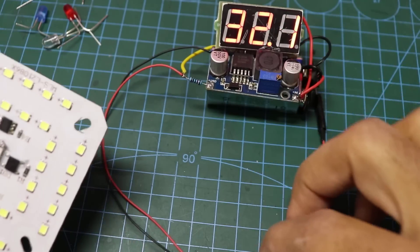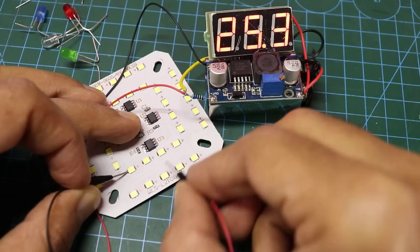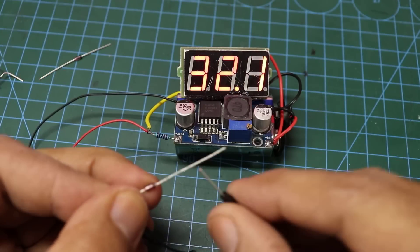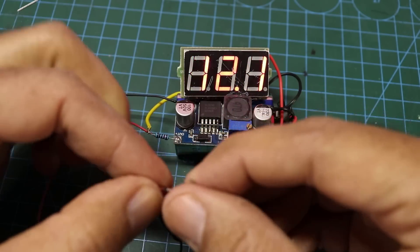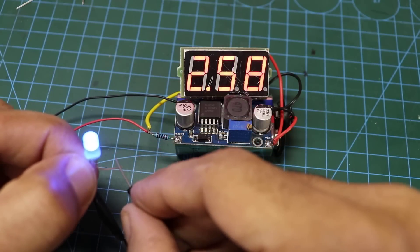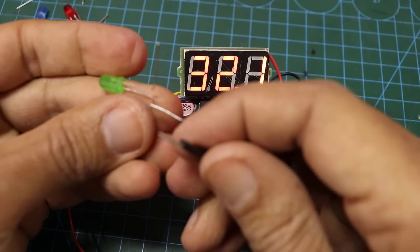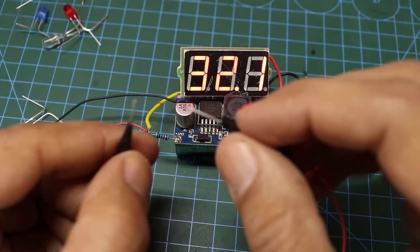Now we have a device that can test and measure any LED and zener diode under 30 volts. If you reverse the polarity or short circuit, there will be no problems. Project number 2.